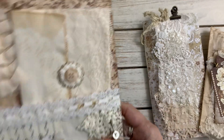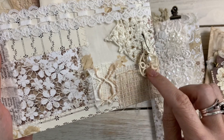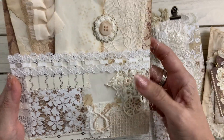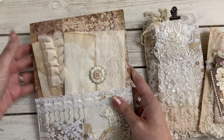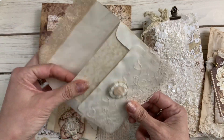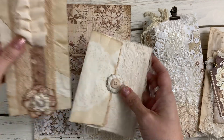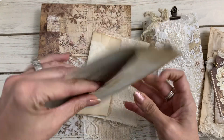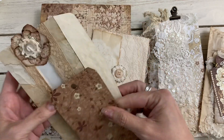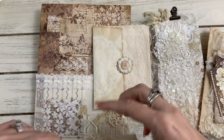In the back I have another pocket with the franken page paper, a little dangling element, and two altered envelopes. One has a little tag inside — a couple of tags actually.